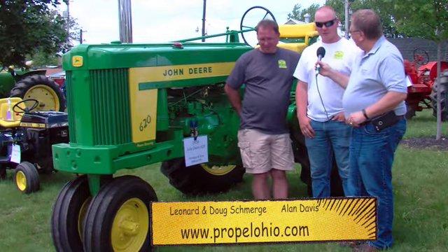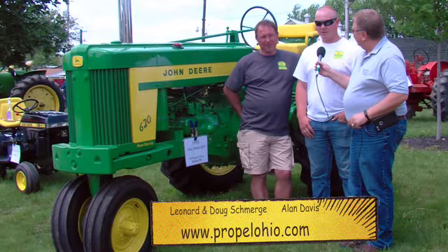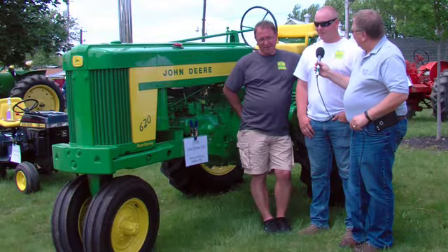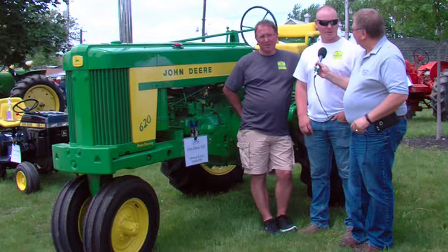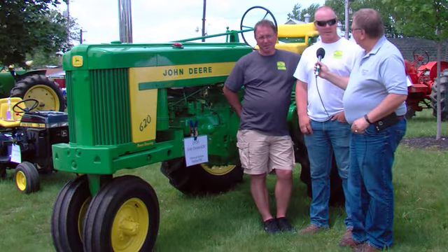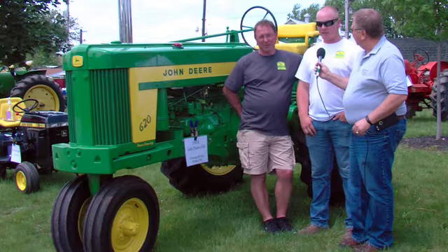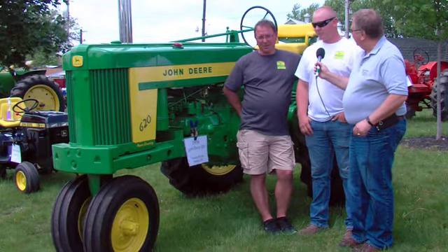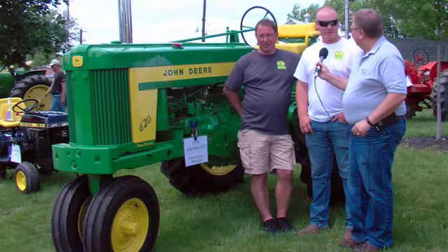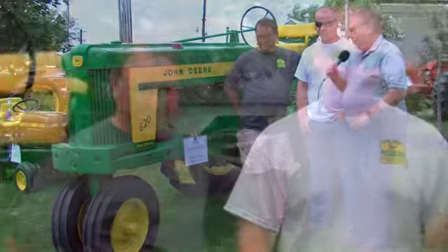My name is Doug Smurgy, here with Smurgy and Sons. We bring all the tractors here — I'm one of the grandsons, and we're the owners of all these tractors. Like I said, some tractors have connections and some don't.